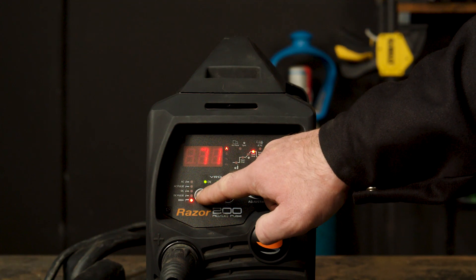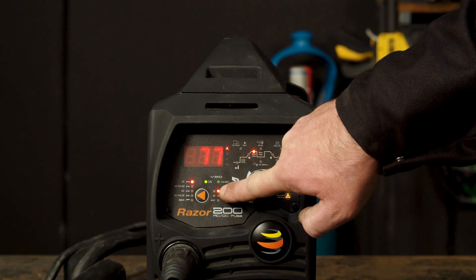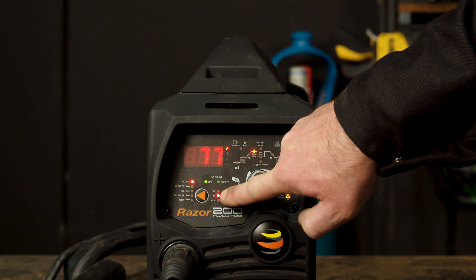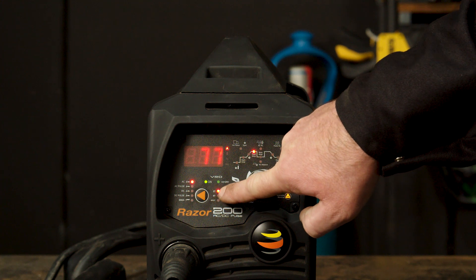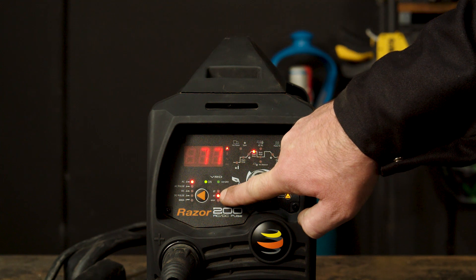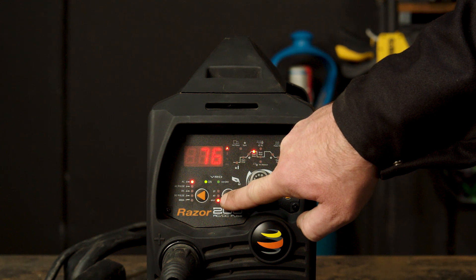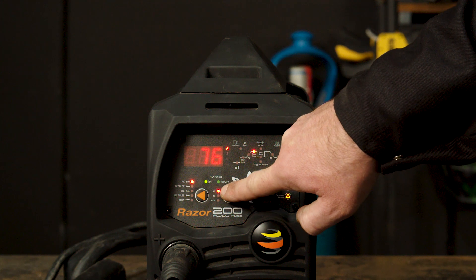Step 3 — Basic setup. To start, make sure your selector switch is turned to AC. You can then choose between 2T, 4T, or spot. 2T means you need to retain pressure on the trigger while welding. 4T means after you press the trigger the arc will continue on its own until the trigger is pressed again. And finally spot, which will give you consecutive and evenly timed tacks. We will be using 2T for the purpose of this demonstration.